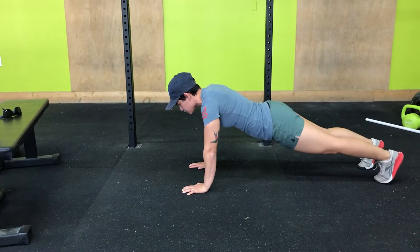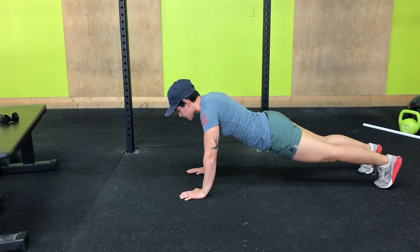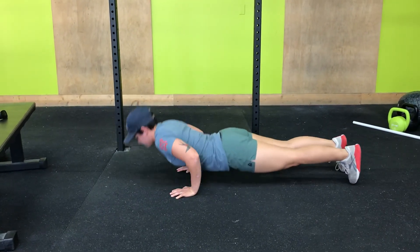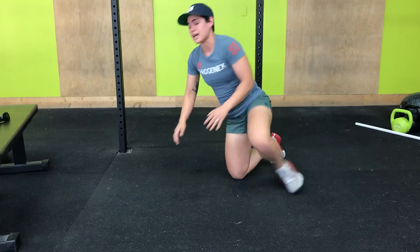So again, if I do this fluidly, it'll look like so. That is your Russian push-up.